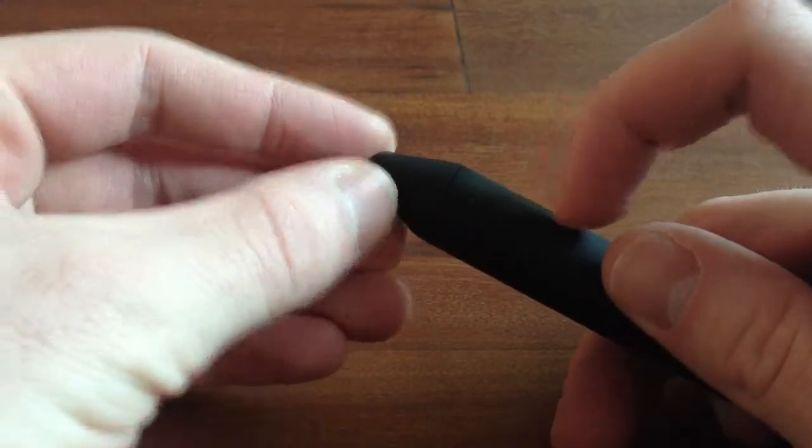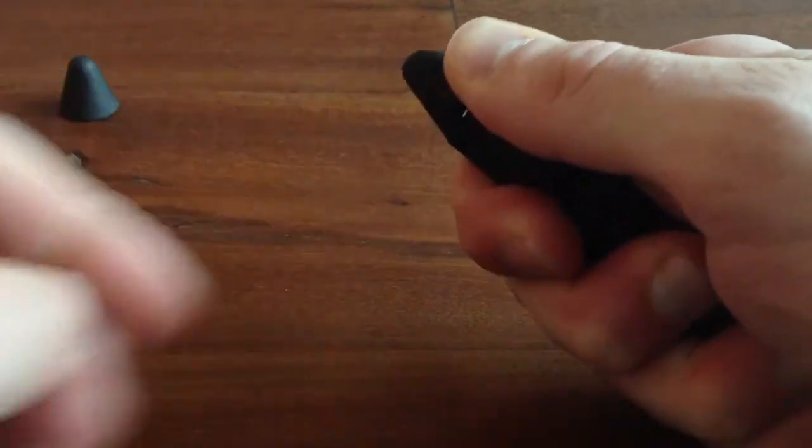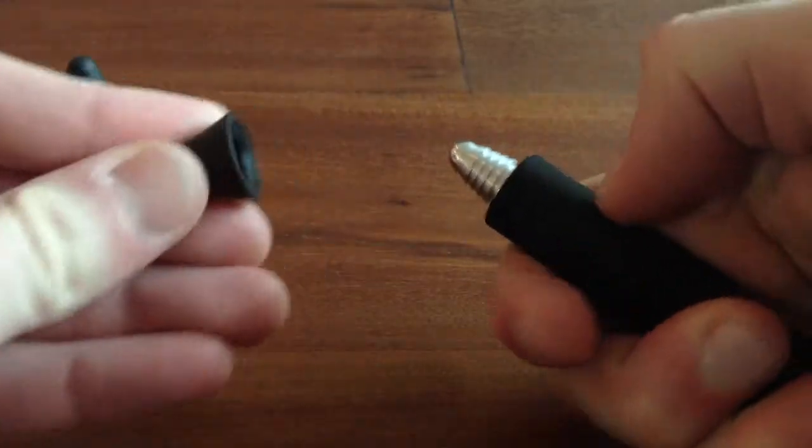As you can see, there's a seam right there. Basically I just use two thumbs and kind of pry it up, and then roll it with your opposite thumb. And once you do that, it's quite easy to just pull off.